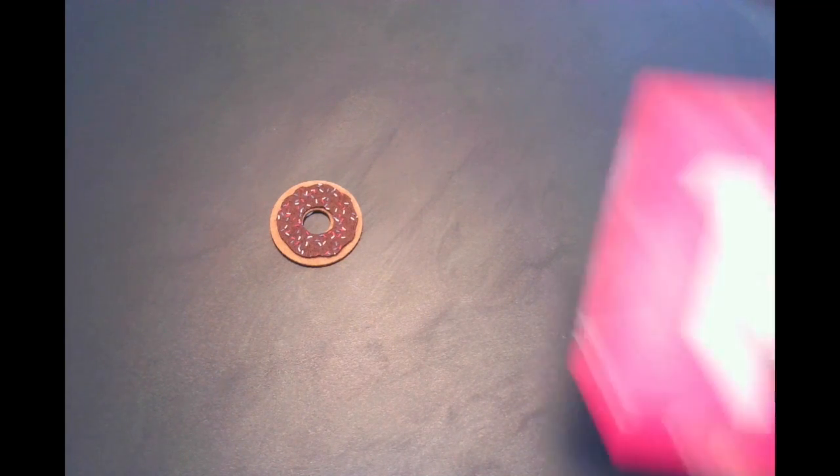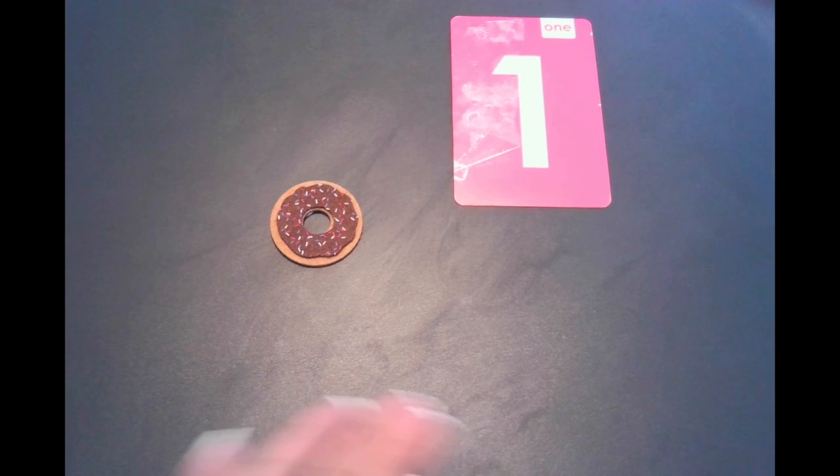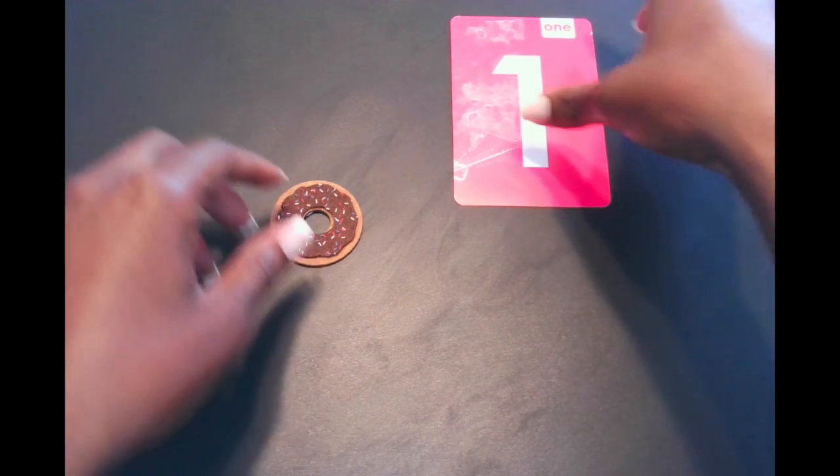So I have a doughnut here. How many doughnuts do we see? We see one doughnut, right? And did we have to count this doughnut? No way — we did not have to count this doughnut because we can look at it and see that there is one doughnut represented in this set. This is how we subitize. We can look at the number of objects and know exactly how many objects are represented in the set.